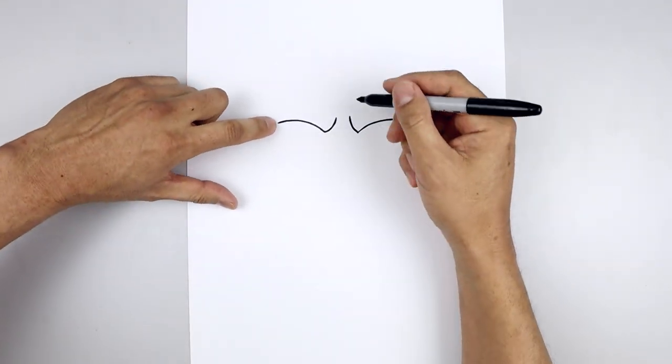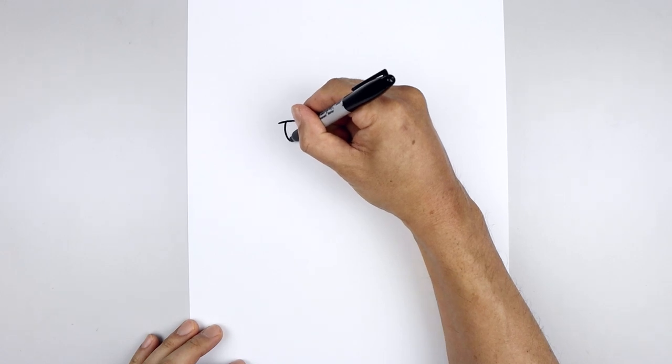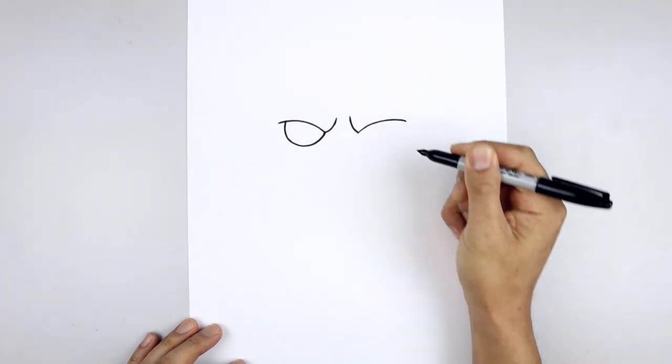Now we're going to tuck the eyes in underneath the brow. On the left side, we're going to step in, draw a half circle, coming down towards the bottom of the eye and then pull that up on the inside.